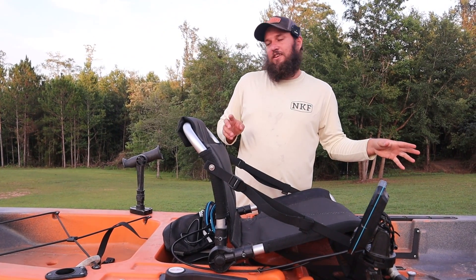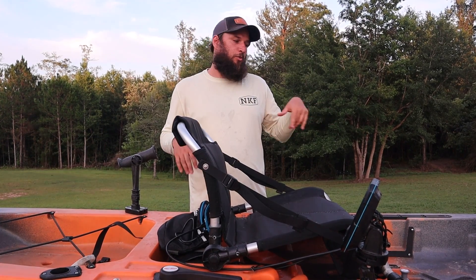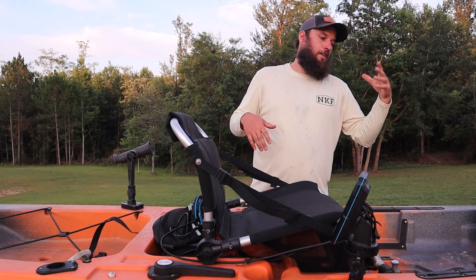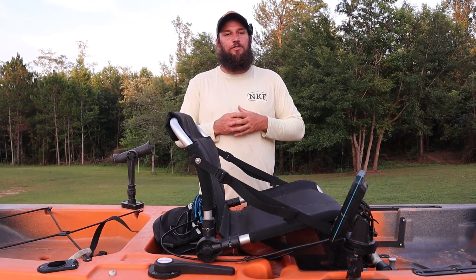That is how you install a fish finder — with a dead battery — making a video with no notice. Without drilling any holes in your kayak, very simple and easy to remove. We did use the scupper mount and there are lots of options for that. If you have more questions, leave a comment below and we'll do our best to answer them. Thanks for watching.